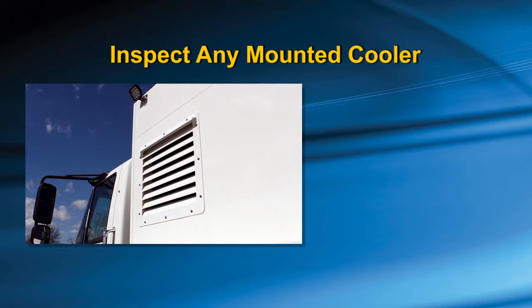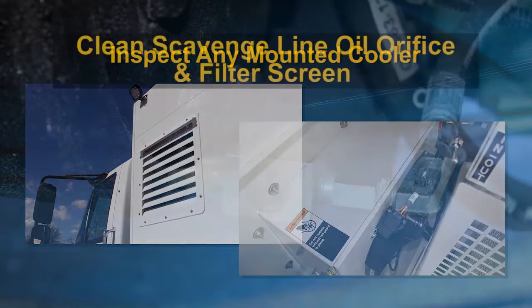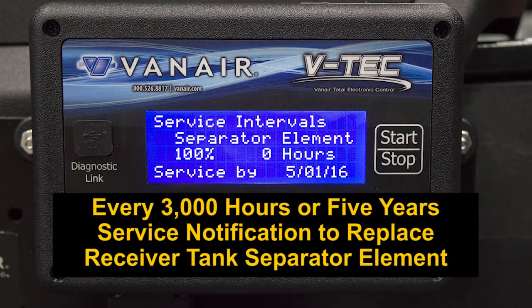Not included on the VTEC display, but critical to perform yearly, is the inspection of any mounted cooler and to clean if necessary. At the same time, you should clean the scavenge line orifice and filter screen. Every 3,000 hours or 5 years, whichever comes first, you will be notified to replace the receiver tank separator element.